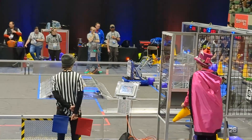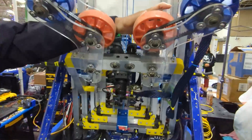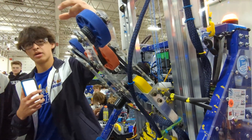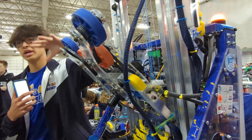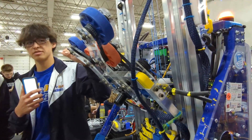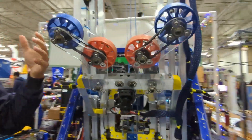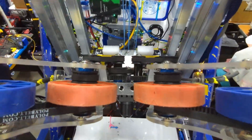One of the things about our intake that allows us to pick up from the single substation is that it's a passive intake. There's no motor or pneumatics that actively open and close our claws. So as soon as the piece is slid down from the single substation, the robot will pick it up as long as it's positioned correctly, without the operator having to actively open and close the claws. It makes it a lot easier for lining up and means there's a lot less human error involved — the robot is essentially running it on its own.